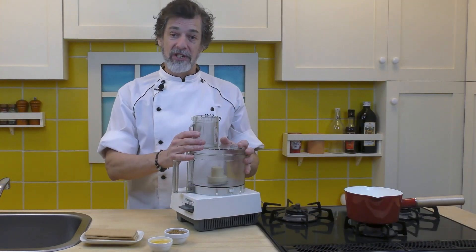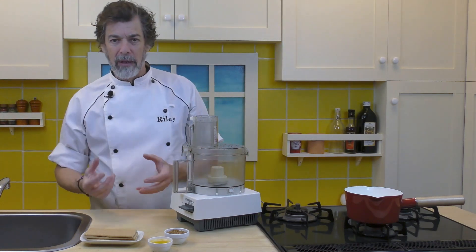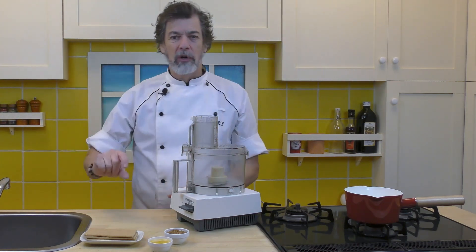We're going to use the food processor to make the first layer — the crumbly cheesecake crust layer.